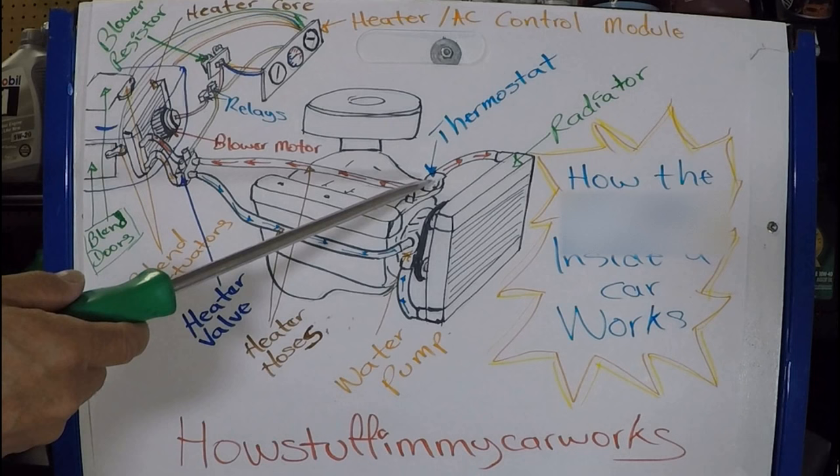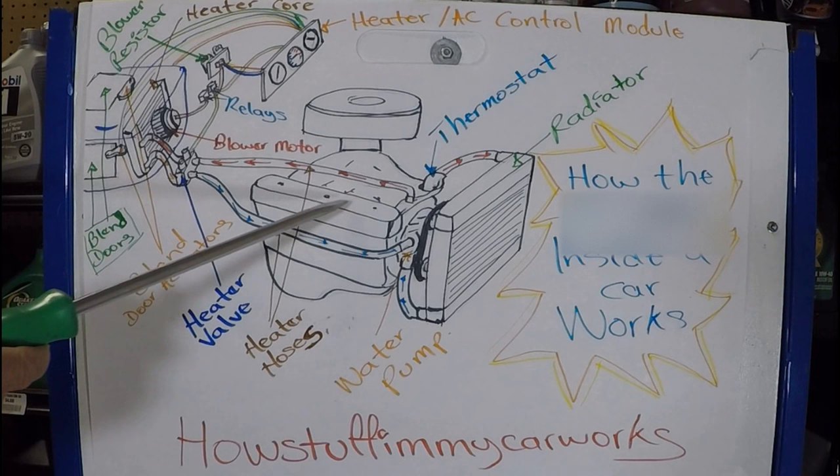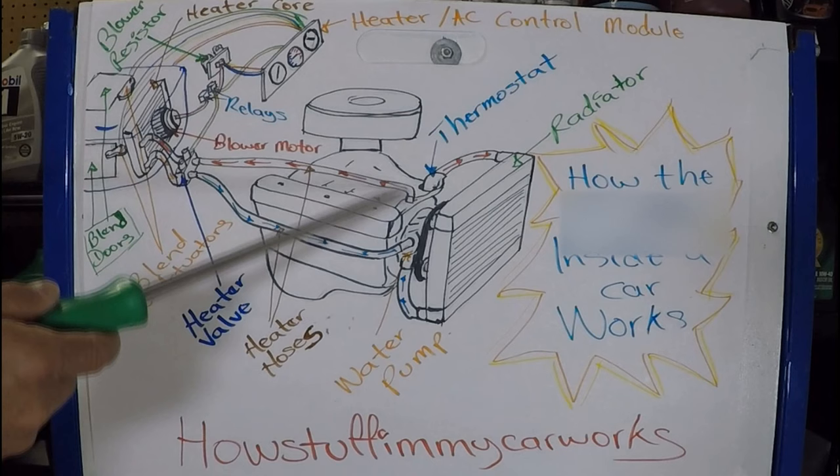So what does this thermostat do? It maintains a constant temperature inside the engine. Normally for fuel injected vehicles, it's around 195 degrees. Older carburetor engines could be anywhere — 160, 180 — but let's just focus on fuel injected engines. So 195 degrees.